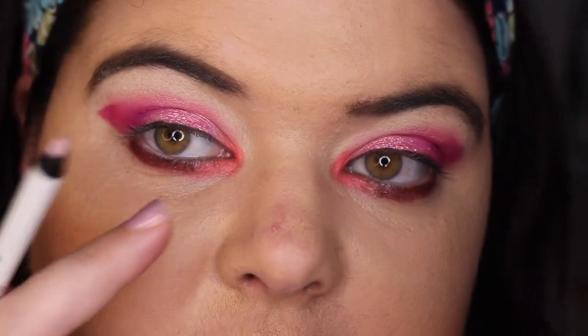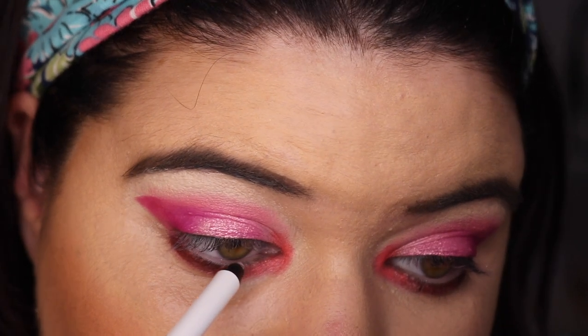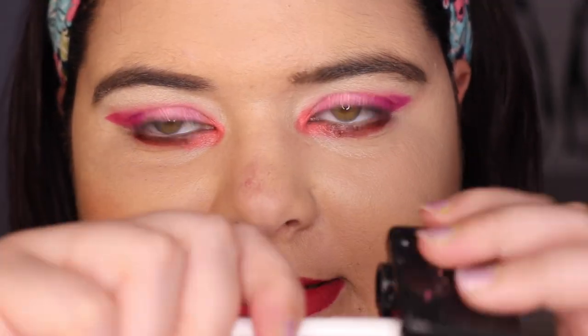I'm gonna put NYX Faux White in Seashell, which is like a lavender shade. And I'm sorry if this pimple is annoying you — it's annoying me. I've been using my Faux White so much lately and they all need a sharpening.